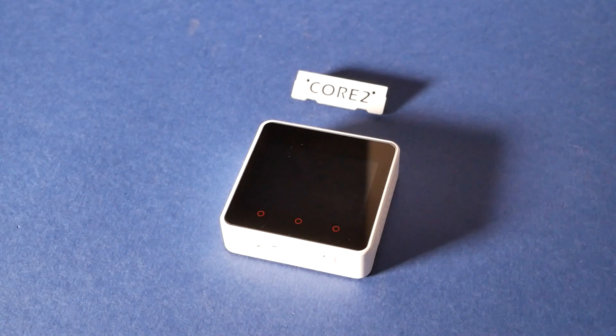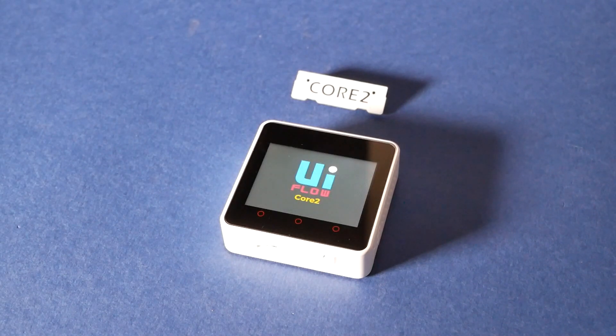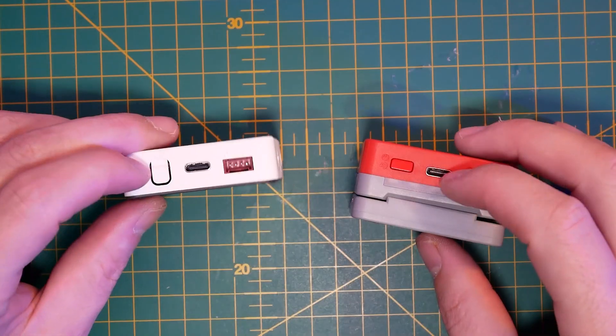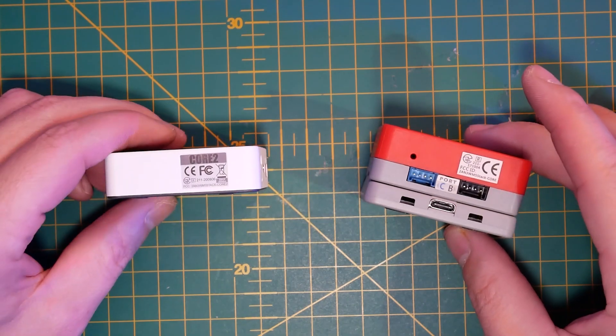And it's a touchscreen, so the three physical buttons have been replaced with capacitive touch buttons instead, and they work pretty well. Other than that, the changes are minimal.